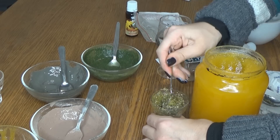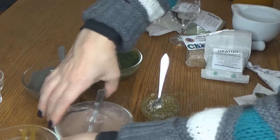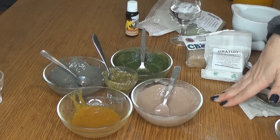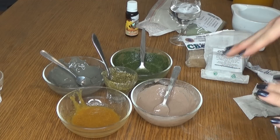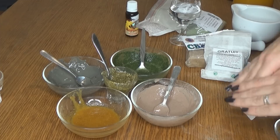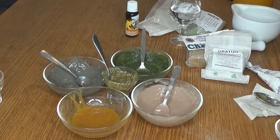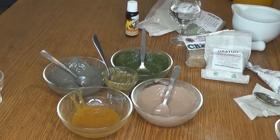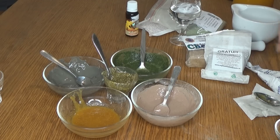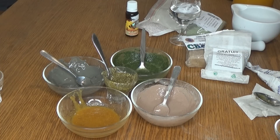Aplicăm cu pensula — mie îmi place să aplic cu o pensulă specială plată pentru măști. Așa arată și cea de-a cincea mască. Acestea sunt cele cinci propuneri ale mele pentru măști antiacnee făcute în casă, foarte ieftin și foarte rapid. Vă recomand să folosiți într-o săptămână aceeași mască și în cealaltă săptămână să încercați o altă mască, să nu le combinați pe toate în aceeași săptămână. Nu cauzează niciun efect secundar, însă depinde de pielea voastră. Sper că v-a plăcut și v-a ajutat. Până data viitoare, aveți grijă de voi. Vă pup! Pa, pa!